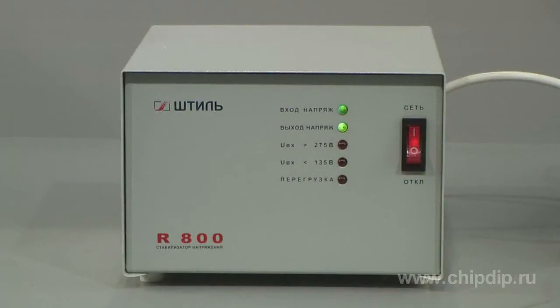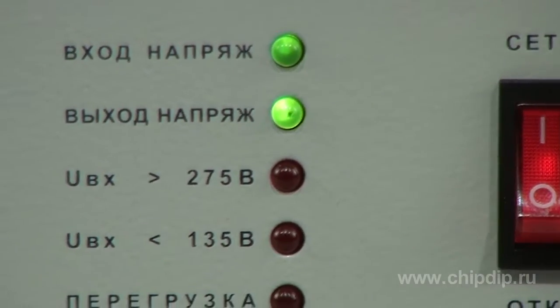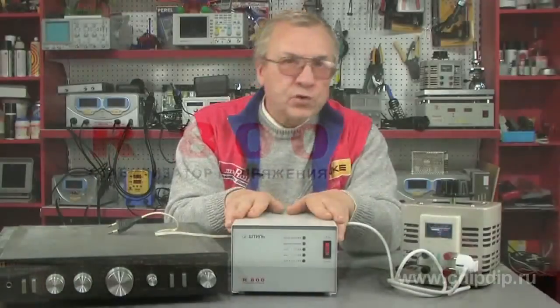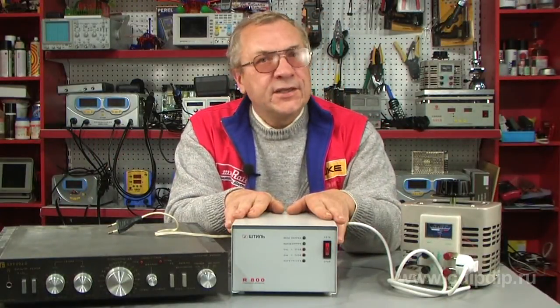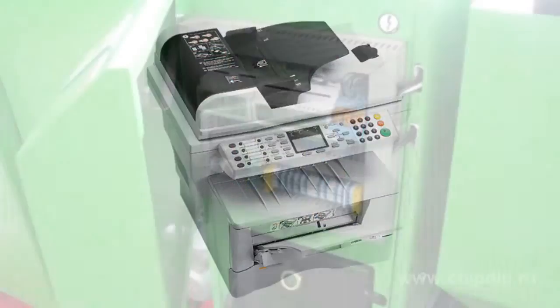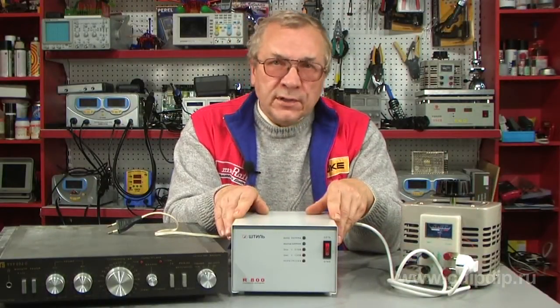The one-phase voltage stabilizer R800 is designed for protection and efficient supply of electricity, with consuming capacity not exceeding 800 volt amperes, within a non-stable consumer electric network. Compatible devices include photocopiers, domestic appliances, electric instruments, electronics, as well as the local computer network.